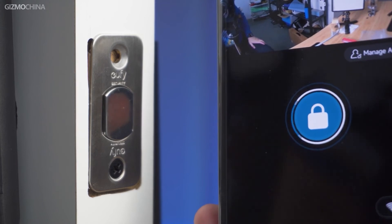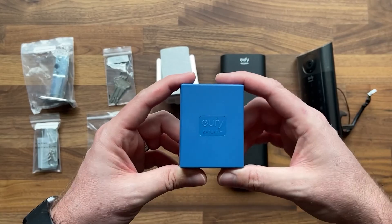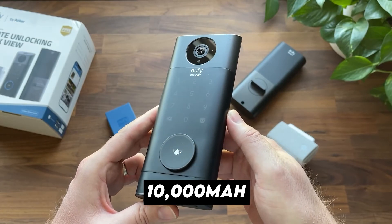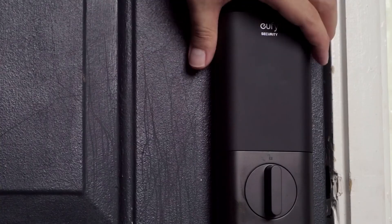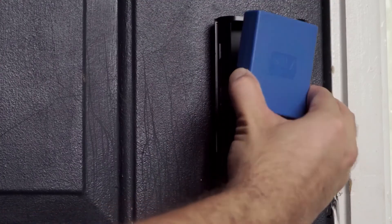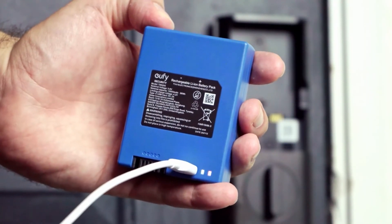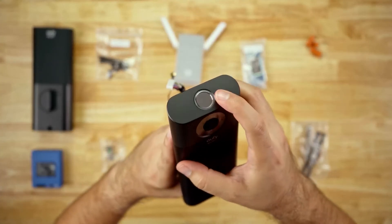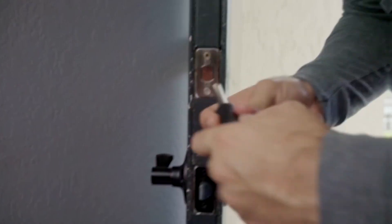The lock can be controlled by Amazon Alexa or Google Assistant — you can unlock, lock, or check the status with your voice — however, there is no Apple HomeKit support. Battery life appears excellent: the 10,000 mAh rechargeable battery inside is huge compared to most locks and double the size of a typical phone battery. After a couple of weeks of moderate use, the battery still showed more than 90% capacity. To charge, you remove the battery from the back and charge it with the included micro USB cable.